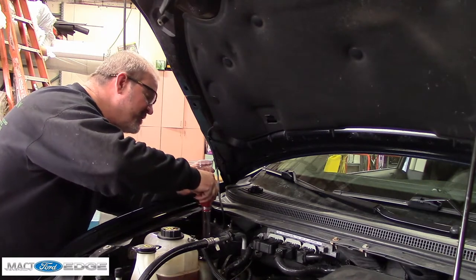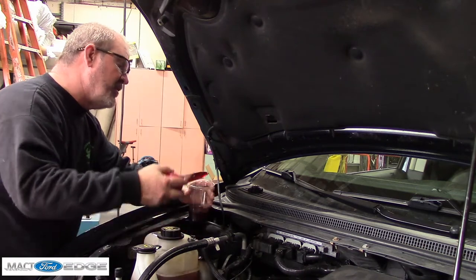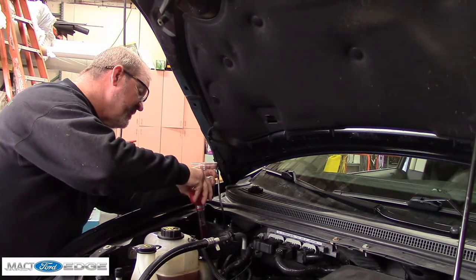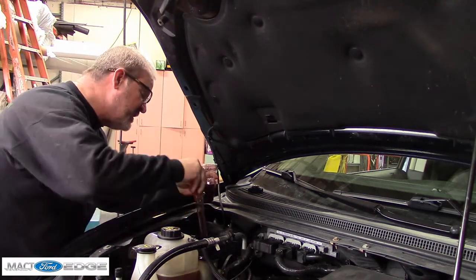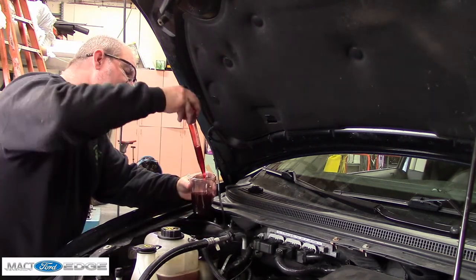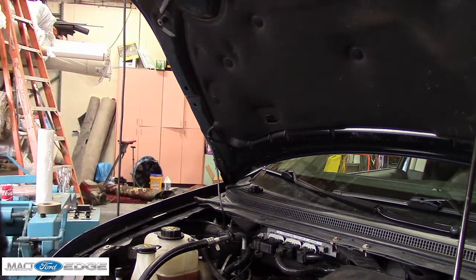We had a malfunction on the turkey baster, as you can see. We put a hose clamp on it — yes, we put a hose clamp on a turkey baster, there's a first for you. It does work a lot better; it kept popping off. But I think we got the fluid changed out. We're just going to fill her back up — look at that nice red fluid, so we're all set. It took a bit but it got clean, and that's good for your power steering.